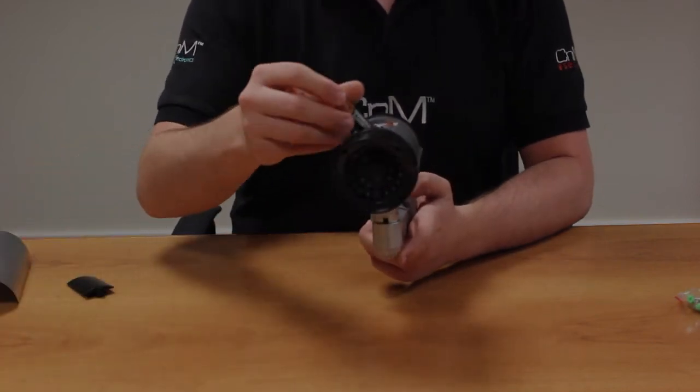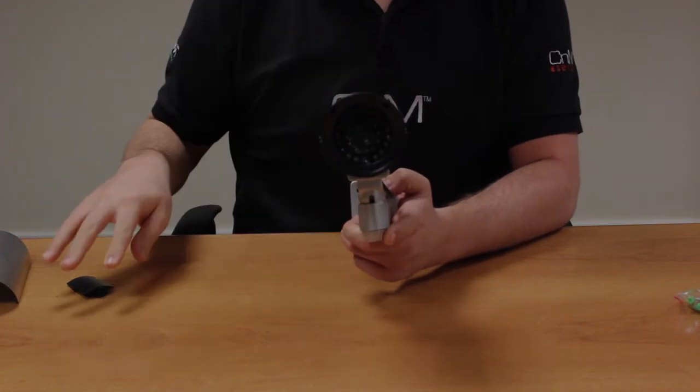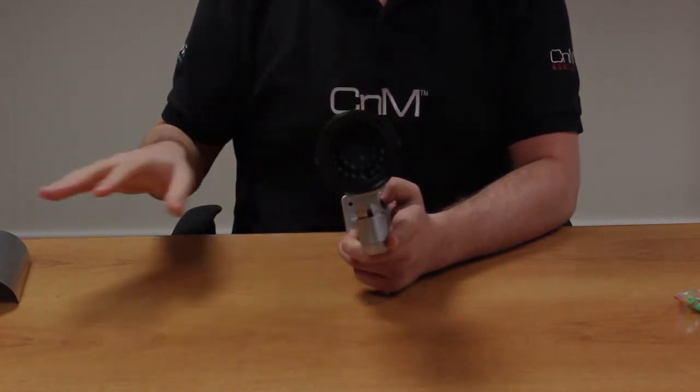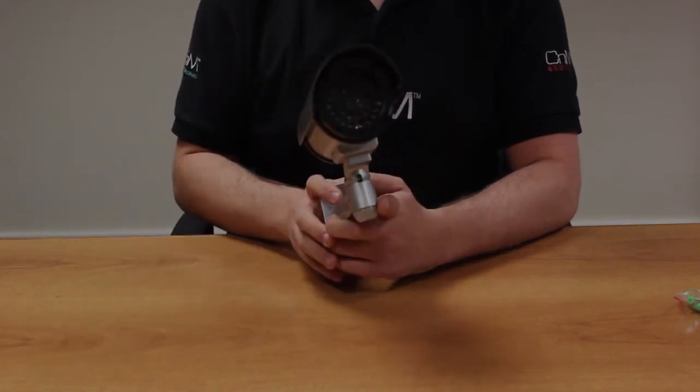To get the camera working, all we need to do is put two AA batteries in the camera, and the LED will begin to flash on the front. Once the LED is flashing, people will automatically think that your house is protected with a real camera.